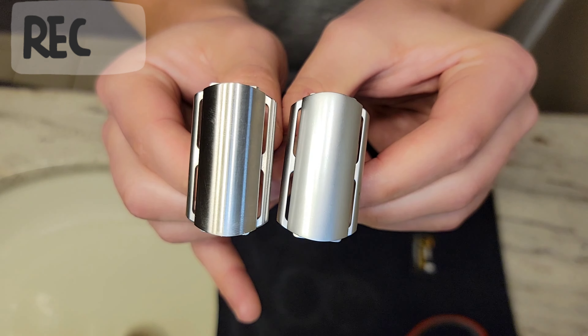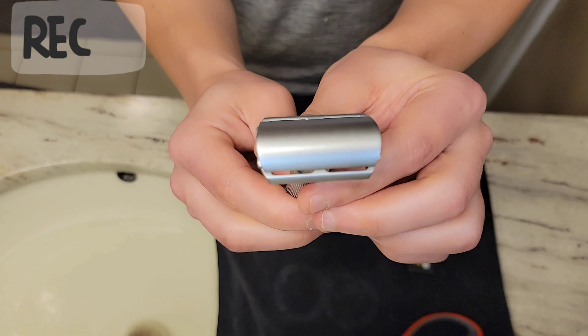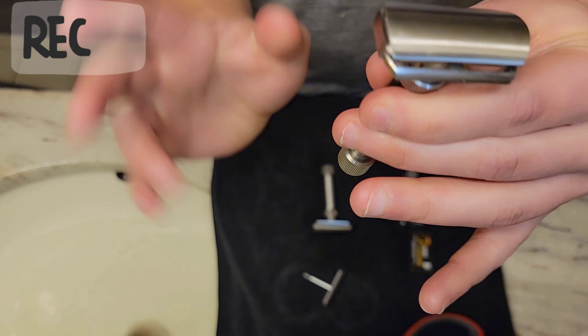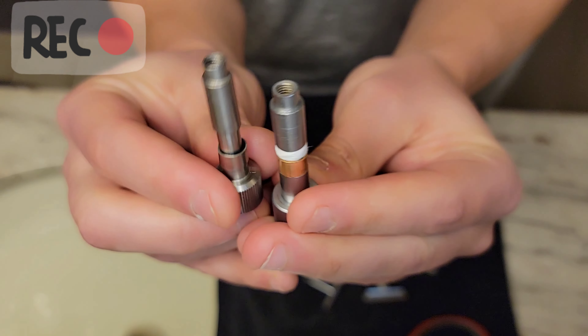I liked it so much I ordered my own — coming from Maggard's. It's a great razor at a great price point, introducing a well-styled adjustable at an affordable level. One thing I really love: they actually beveled the corners right here. Those beveled corners are not sharp at all, whereas my Rex Ambassador and Rex Konsul were sharp enough to draw blood across my ear. The fit and finish on this is leagues better than I expected when it arrived in the mail.